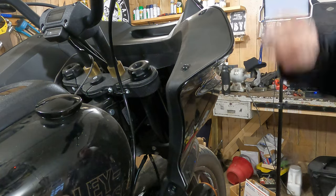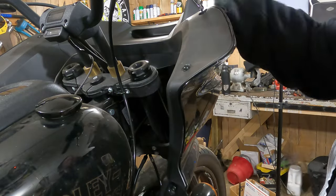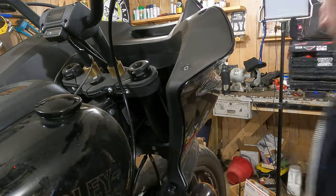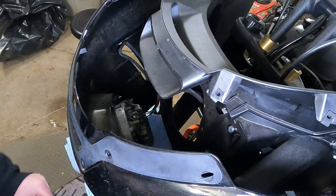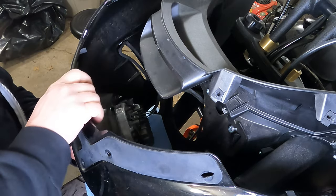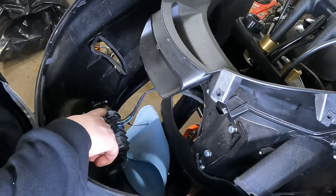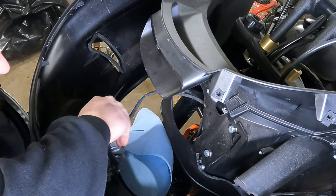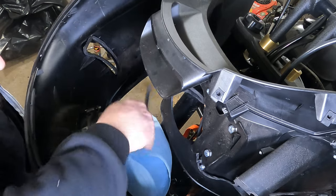Now remove these three bolts — one, two, three — then there are three more on the other side. From there you should be able to pull the fairing forward. Once you pull the fairing forward, look down at the top of the headlight on the inside of the fairing and you'll see a quick-connect electrical plug. Remove that electrical plug, then remove the fairing right off the bike.